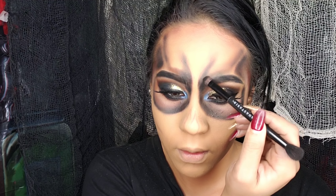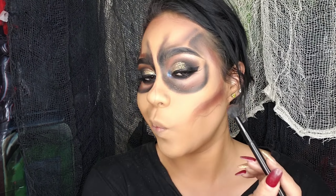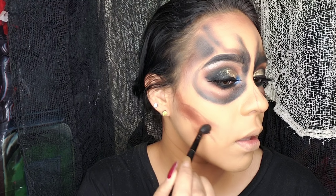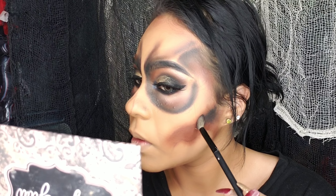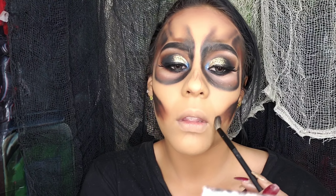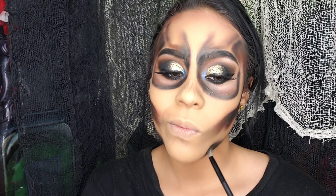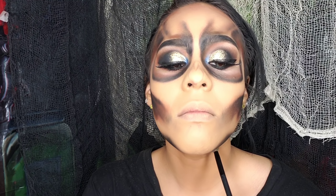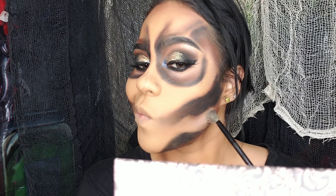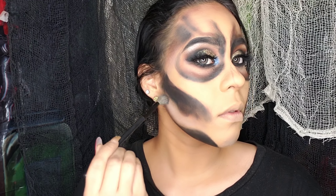El video lo estoy dejando un poquito largo porque quiero que vean cada uno de los detalles. No quise cortar mucho aunque me llevé bastante tiempo en este maquillaje, es mucho proceso de difuminación y mucha paciencia. Lo dejé más extenso para que vean dónde estoy colocando cada uno de los brochazos y pinceladas, porque a veces los tutoriales cortados hacen perder la secuencia. Aquí estoy dibujando en la línea de la mandíbula un efecto como de hueco, dibujando nuestro cráneo, y vuelvo a tomar la sombrita beige en las zonas del rostro que están viendo.